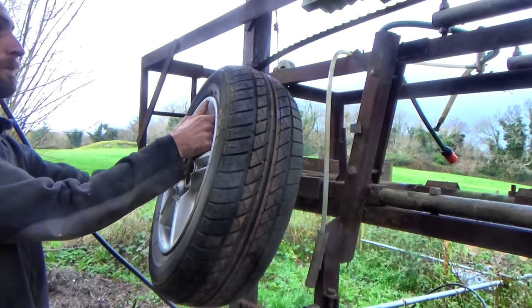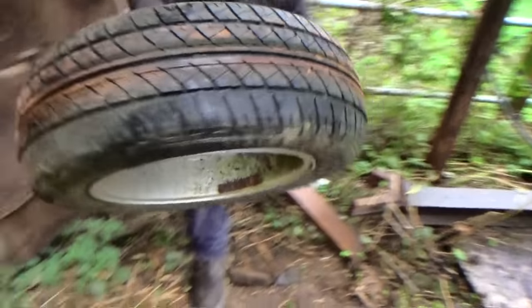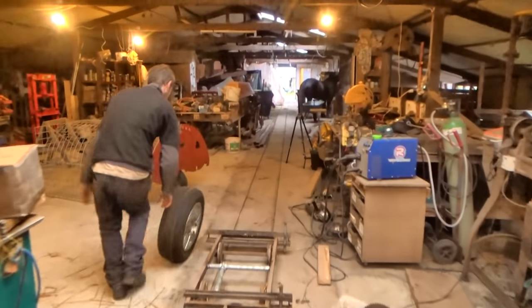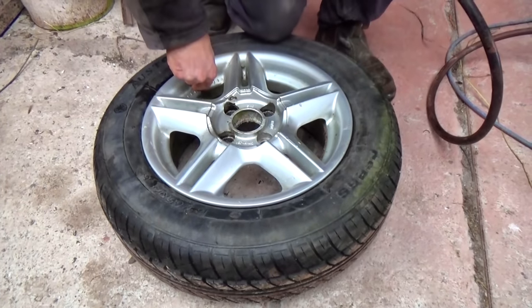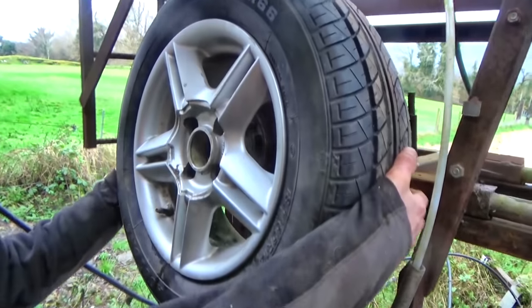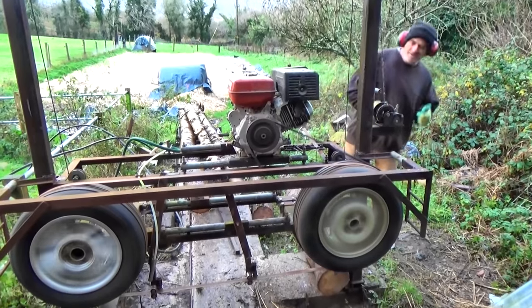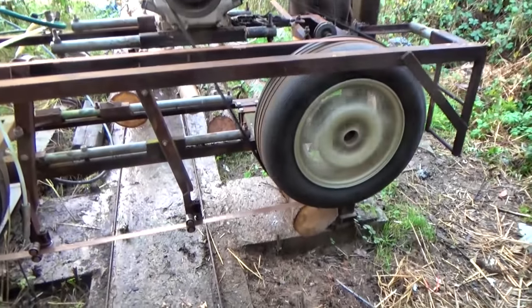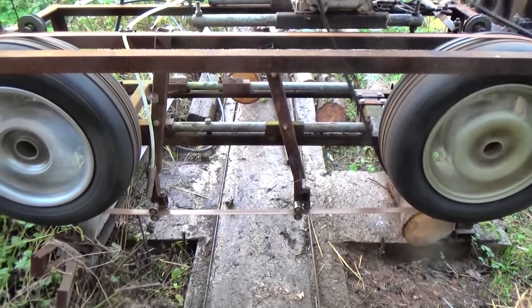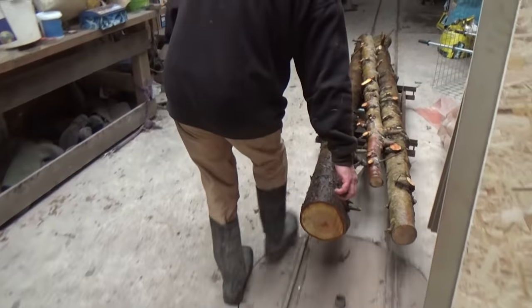One of the tyres is flat, and the compressor's at the other end of the barn. Of course it is! Right then — new bearings in place, engine running, wickedly sharp blades spinning round wildly, everyone mildly terrified. It's just where I want to be! Now we just need a tree!